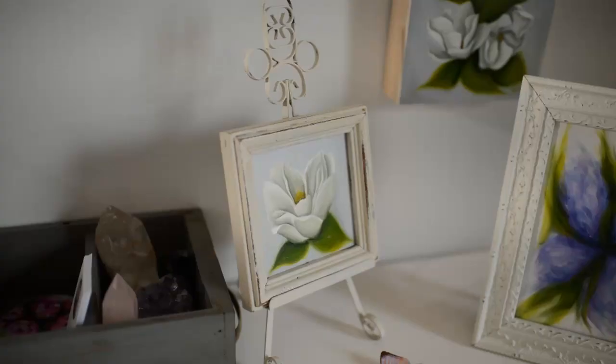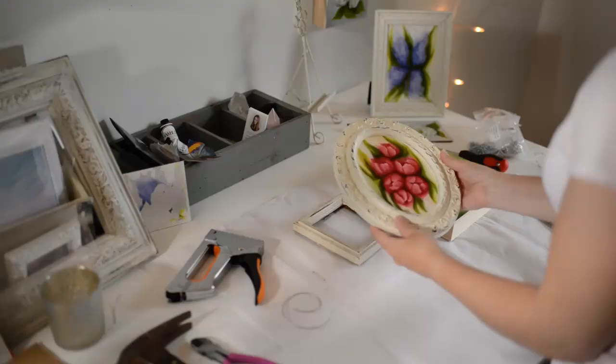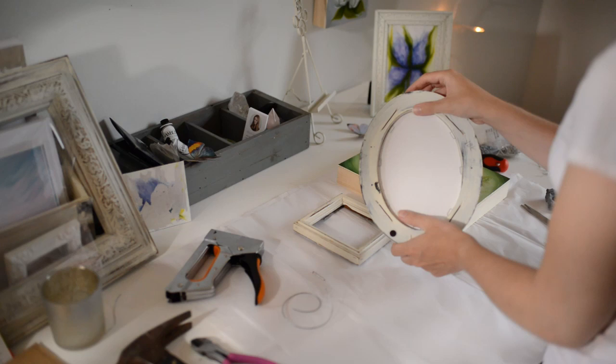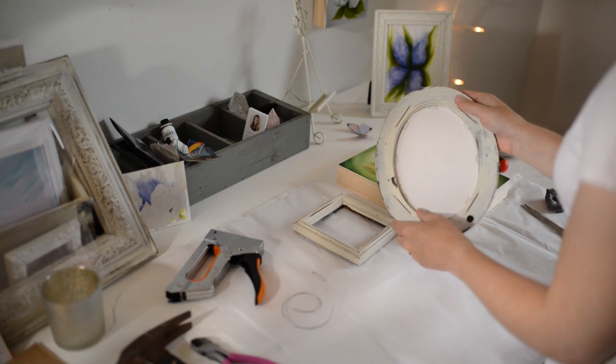This little magnolia piece looks so cute on this easel right here. For this piece I cut out the painting into an oval shape to fit the frame, and then I also cut out an oval shape in some mat board and stapled it in to hold it. I'm just loving how it looks right now — I think it's just so pretty.